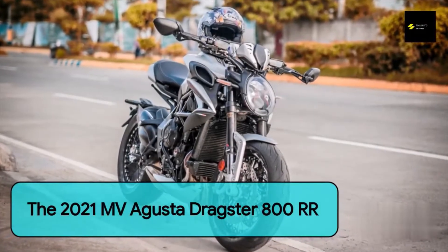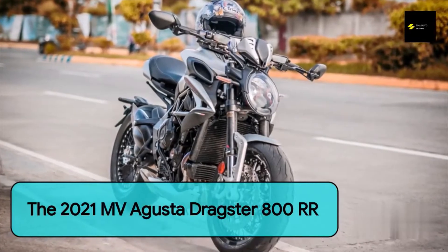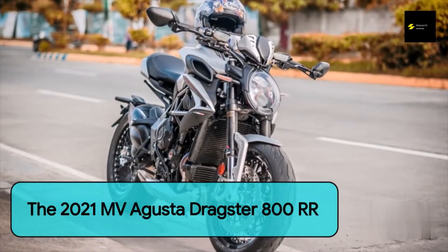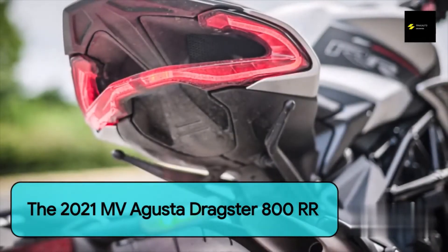The last time we had the privilege of driving an MV Agusta was the beautiful Supervelis. While this retro sports bike is a blast to ride in prime conditions, it is quite difficult in traffic, which begs the question: